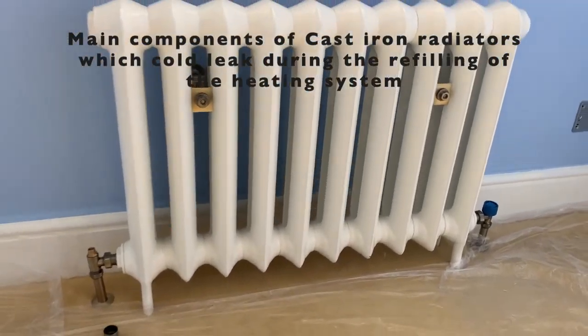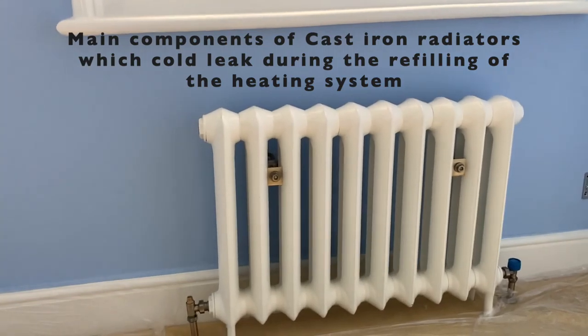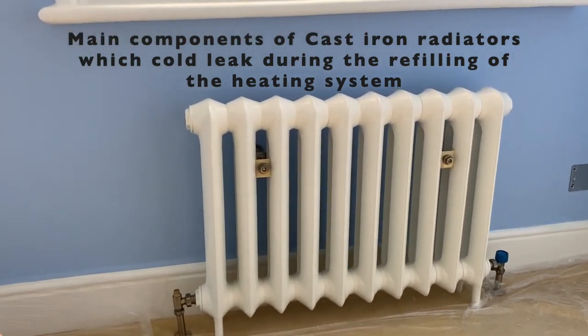I'm Jeff from BI Heating Plumbing, specializing in heating and plumbing solutions. I'm going to turn the camera around so you can see what I'm talking about. In general, on all the radiators you've got main components which could leak during the filling up of the system.